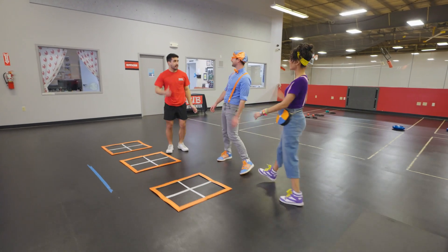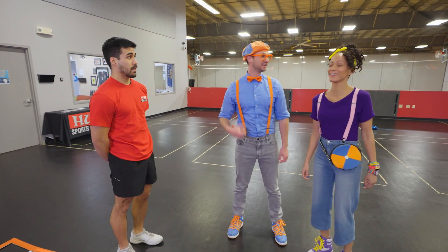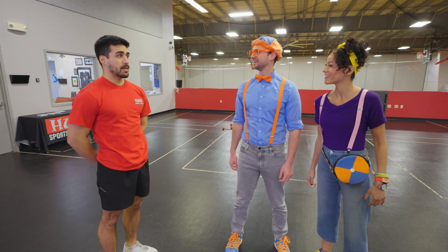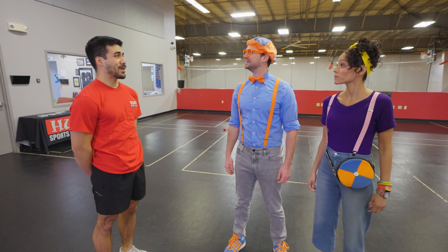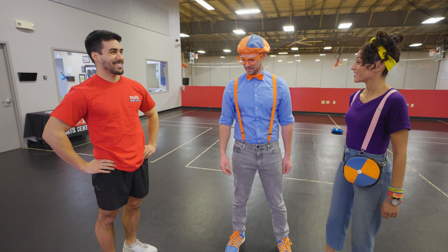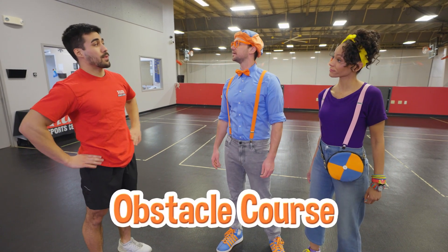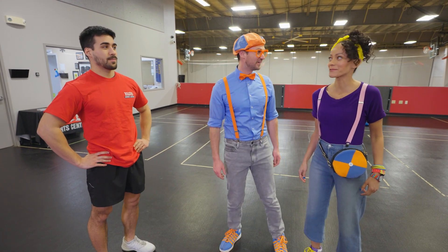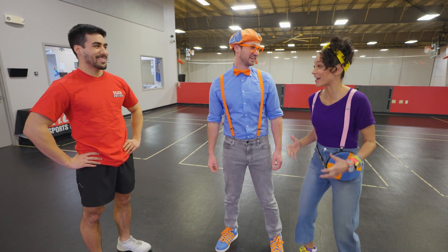Hey, who are you? My name's Josh! What's your name? I'm Blippi! Hi, I'm Mika! What do you do here? Well, I'm a trainer here — I do all the exercising and sweating! This is a training course for our obstacle course downstairs! Obstacle course? Yeah, we love obstacle courses — they're so fun!